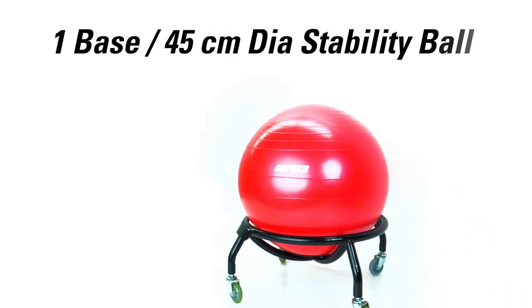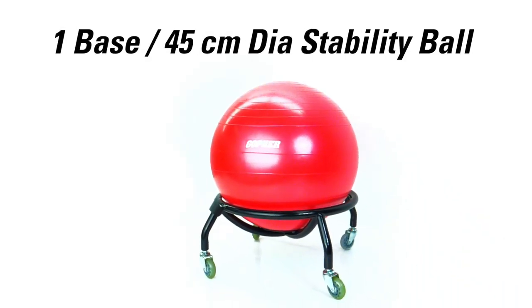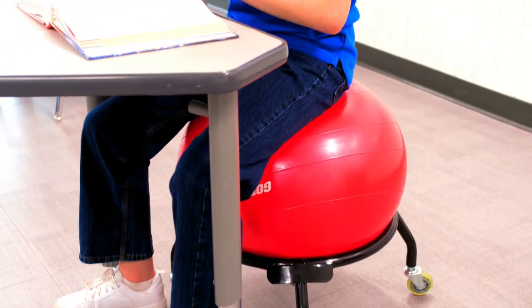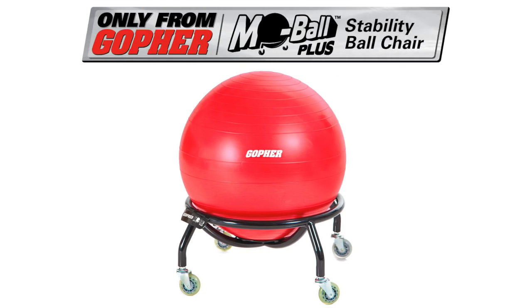The complete set includes one base and a 45-centimeter burst-resistant stability ball. Get rolling with all of the benefits of a stability ball chair — the Mobile Plus Stability Ball Chair, only from Gopher.